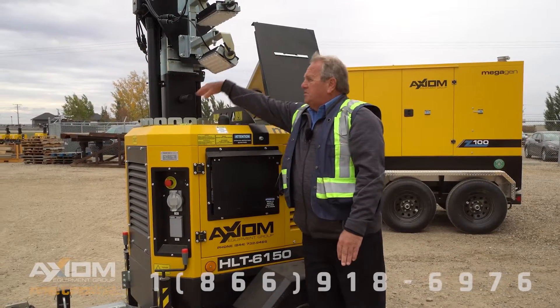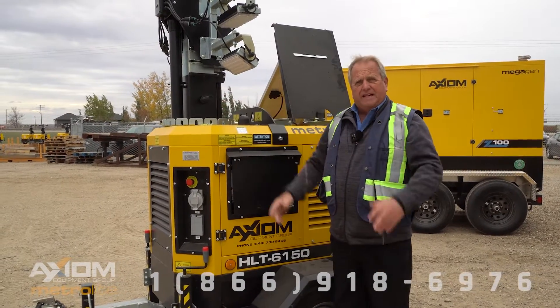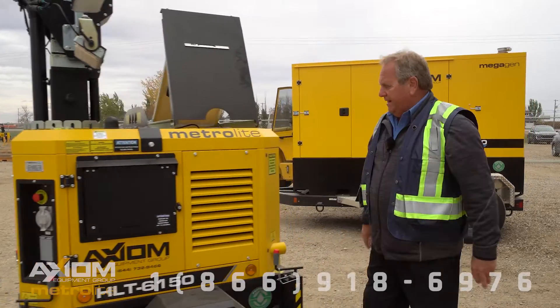This goes up 28 feet to be exact, and it also swivels so you can really get those lights in the right direction for your particular yard site.